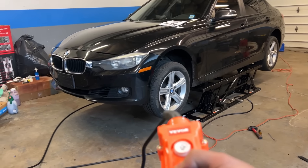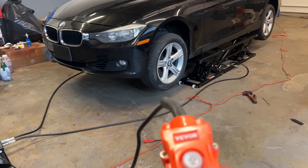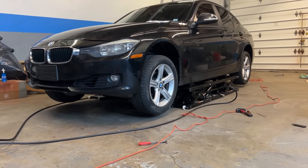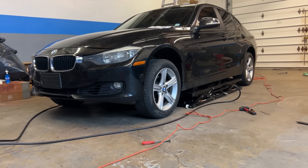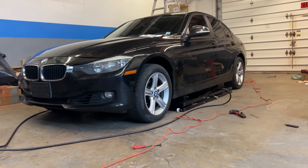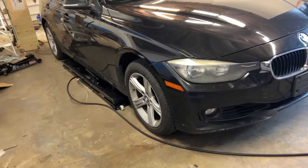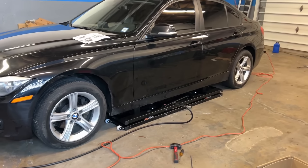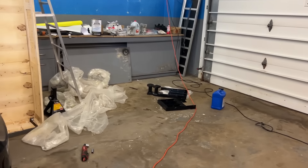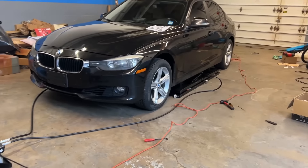So there you have it — the Vigor version of Quick Jacks. This is the 7,000 pound version with the extended plates. I could show you guys a video on my truck too if you're interested — showing how it handles almost 6,000 pounds. I'll see you guys in the next video.